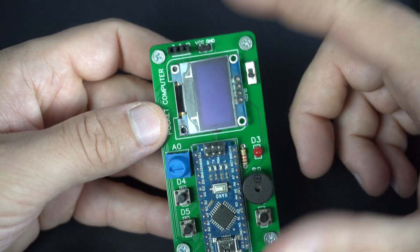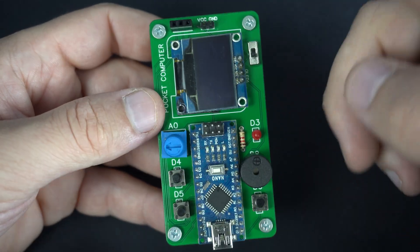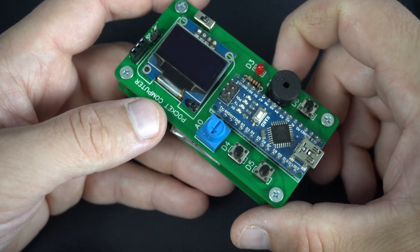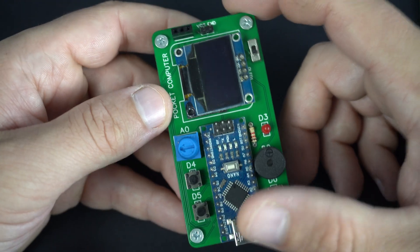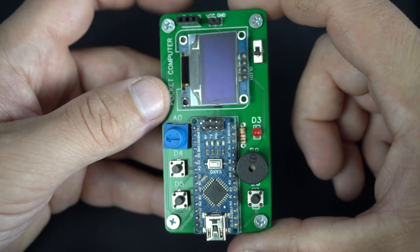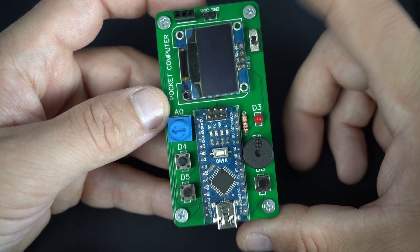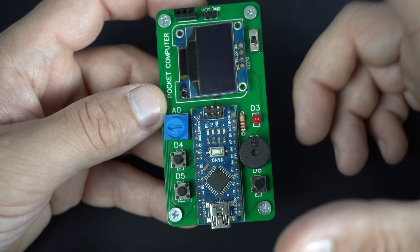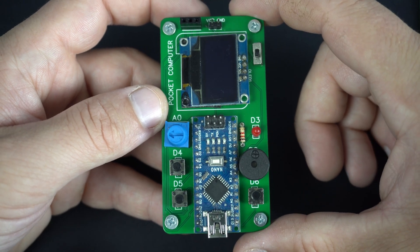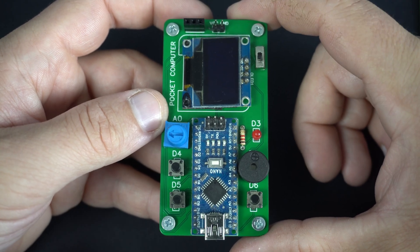Tell me what you think about this PocketPal. Do you love treating microcontrollers as computers? If you want to support my work, you can find a link in the description — feel free to buy me a coffee. Many thanks to all my supporters; you helped me buy camera equipment and run this channel. Thank you. If you're here for the first time, don't forget to subscribe. Have a nice day and I'll see you soon with something new, I hope. Bye!